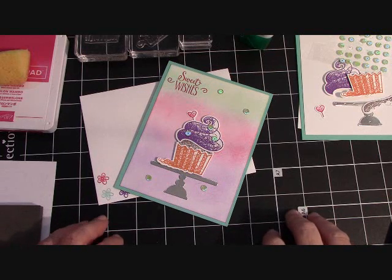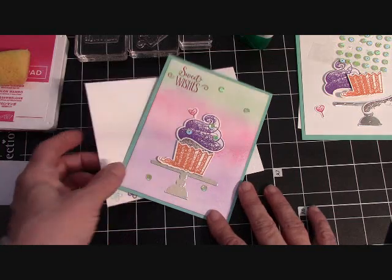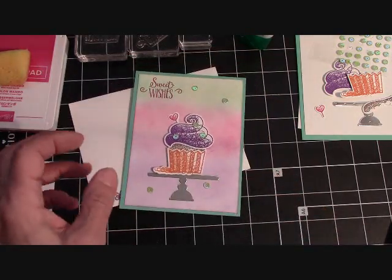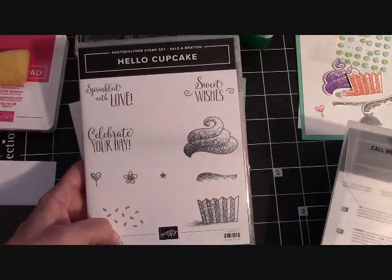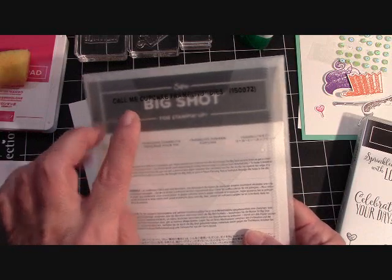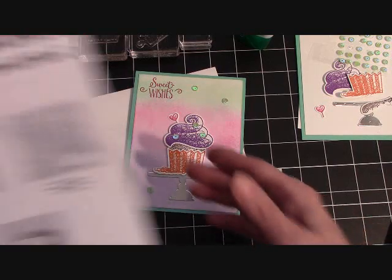Hello everyone, Joanne with stampinginthevalley.com and welcome to my craft room. We're going to make this sweet little birthday card in just a minute with the Hello Cupcake stamp set. This is a celebration item — you can get this for free with a $50 purchase. I also use the new Call Me Cupcake framelits, which will be released on March 1st. Let's take a look at everything that's going to get released on March 1st.